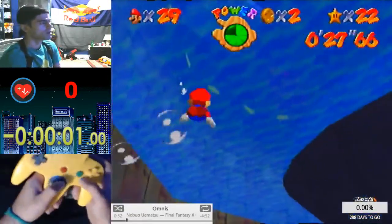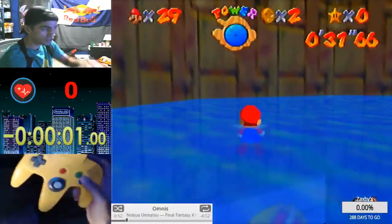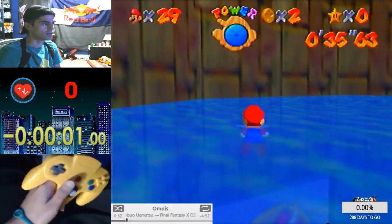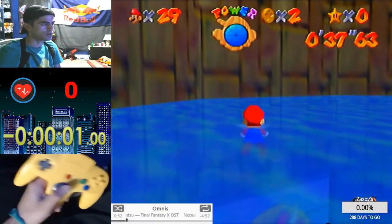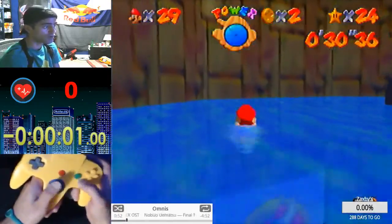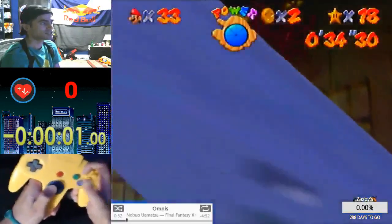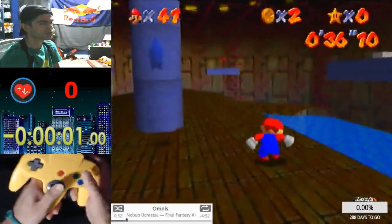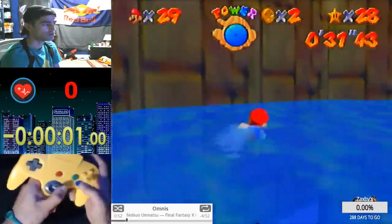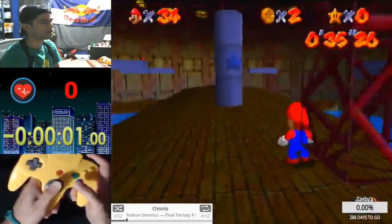Then you want to surface. Do you see the yellow Bowser ring at the bottom of the screen? You're swimming and swimming, and as soon as that thing is out of view is when you start holding right. Then it's just three swims and you get there. Those are your visual cues — as long as you have those down, you should always be in the perfect spot.